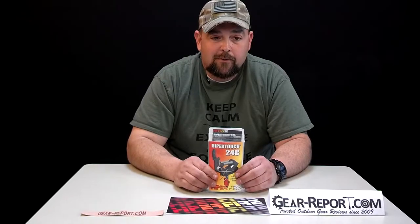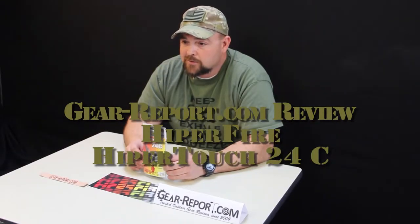Hey guys, this is Jason coming to you from GearReport.com. We're starting our review series on the HyperFire HyperTouch series of triggers. This one is the 24C — C for competition.